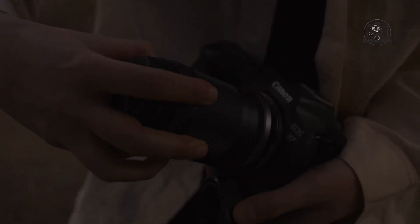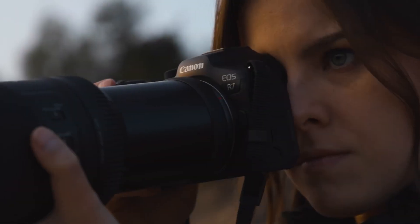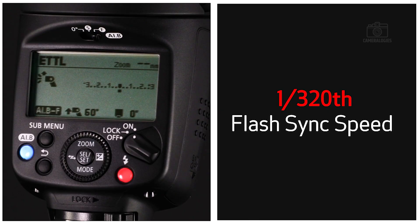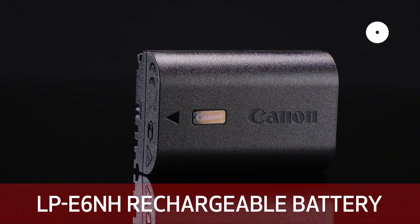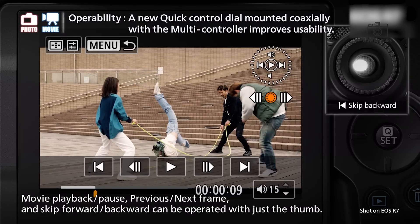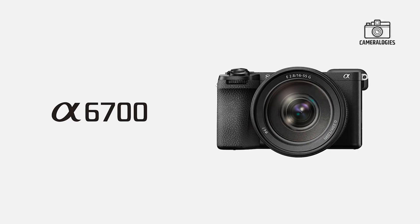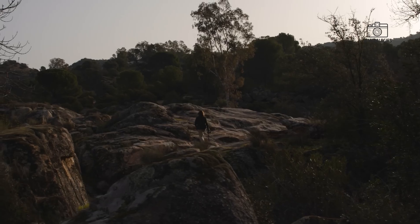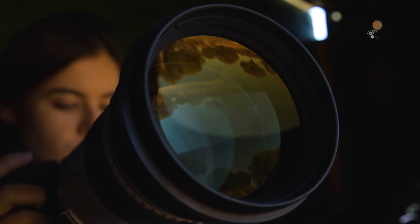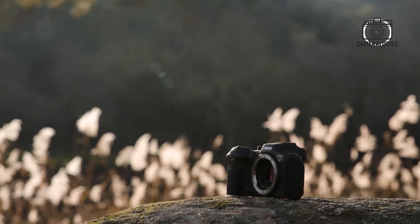When it comes to pricing, the Canon EOS R7 II is expected to land in the premium APS-C camera range. Early rumours suggest a price between $1,800 and $2,200, placing it among the more expensive APS-C models on the market. However, this pricing is still competitive compared to other high-end models such as the Fujifilm X-H2S and the Sony A6700. For photographers and videographers who want top-tier performance in a more compact body, the Canon EOS R7 II offers a compelling alternative to heavier and more expensive full-frame cameras.